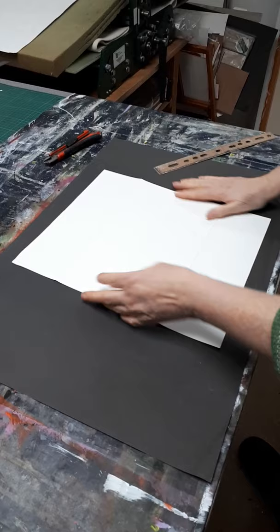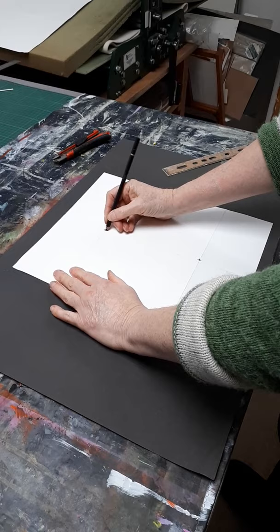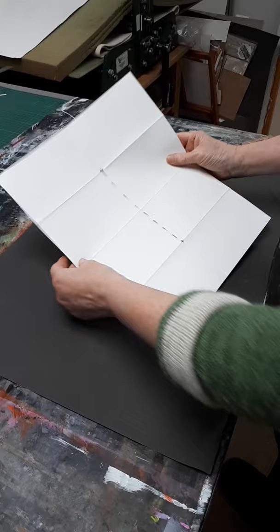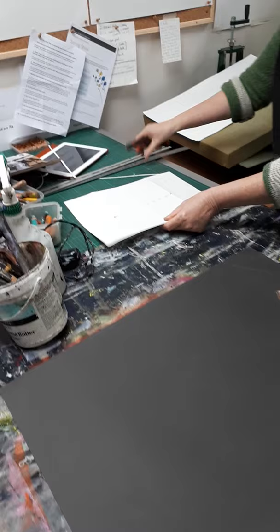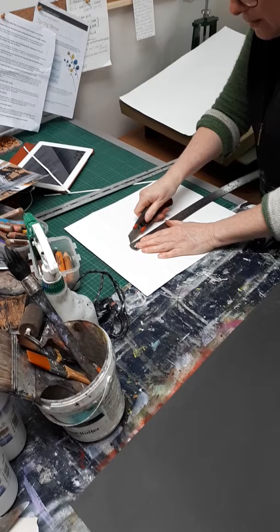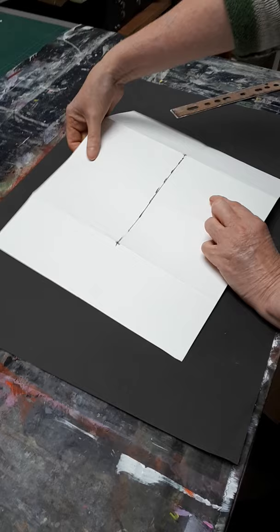Then you cut between this point and this point — so between this cross section and this one. You're cutting between the middle four sections. So now I have a cut between the middle four sections.